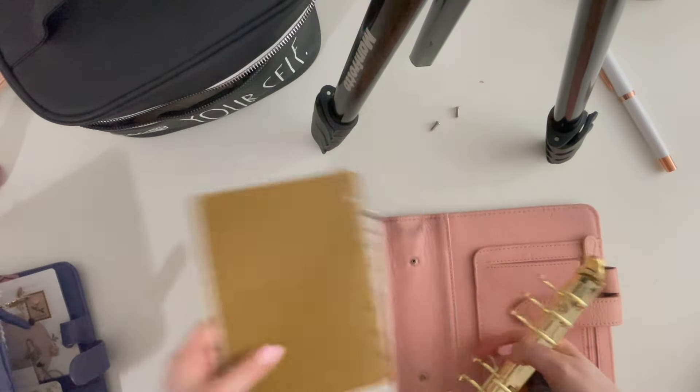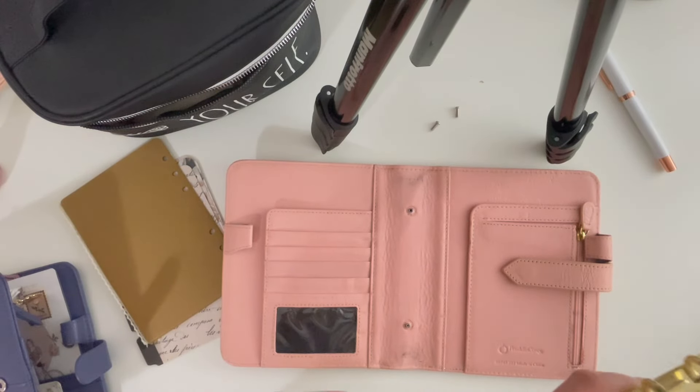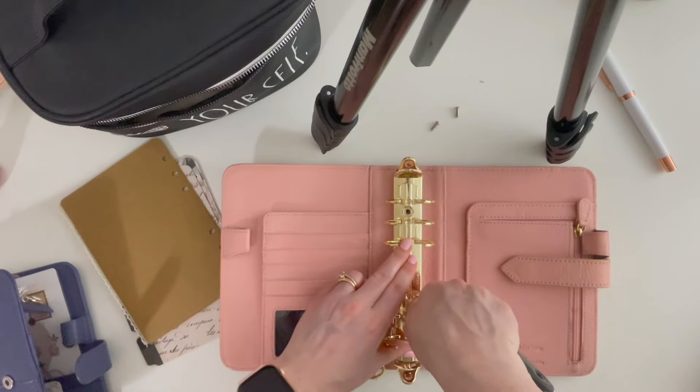Now I can see how dirty this is, but I'm too impatient — I'm not going to clean it this round. I'll clean it next round. I just want to get her set up.